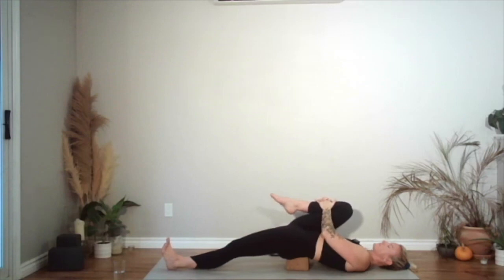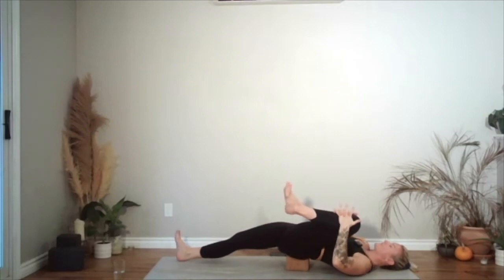You can either stay there and hold or you can add some circles to the right hip. Changing sides — right leg forwards, left leg in. Same option — you can either just stay there and hold or add in those circles.